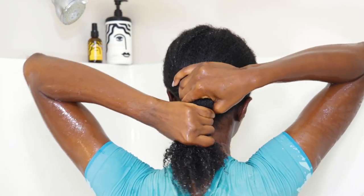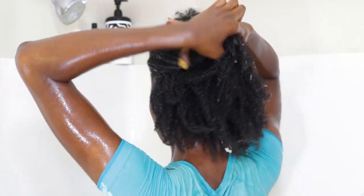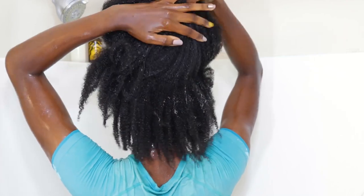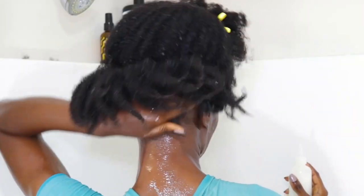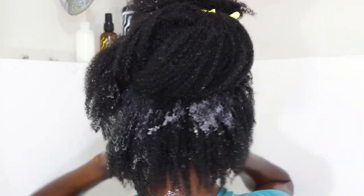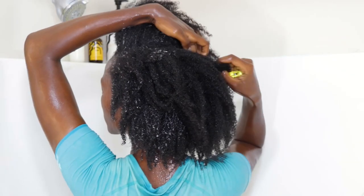Let's start by rinsing out all of the conditioner and pre-poo, then we'll shampoo. You saw me use Pattern Beauty for the first time on vacation — I slid the products into my videos but never did a proper review. I thoroughly enjoyed them, and there are already several reviews out there, so this is just my take.